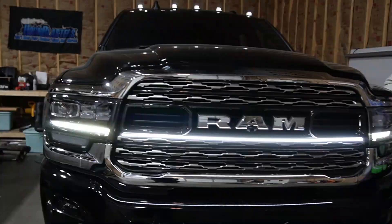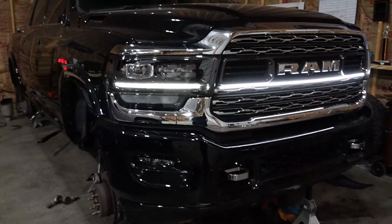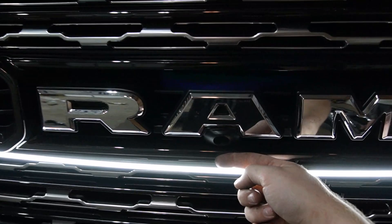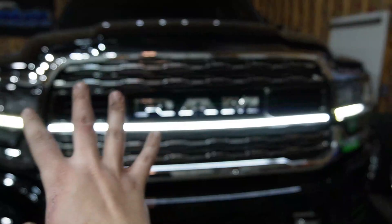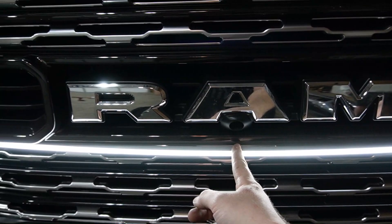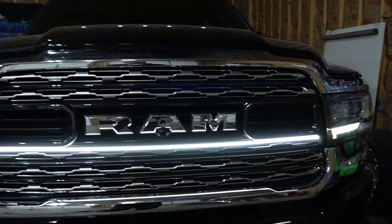This is installed on a limited truck — not the truck it's going on, but I wanted to show you that if you have the limited headlights, this is designed to flow with that bar. This is the prototype first series, so it does not have a center stud and it pulls away from the grill just a hair. They're going to redesign it — adding a center stud, changing the gray heat shrink to black, making the arch just a hair more, and shortening the studs a bit to make install even easier.